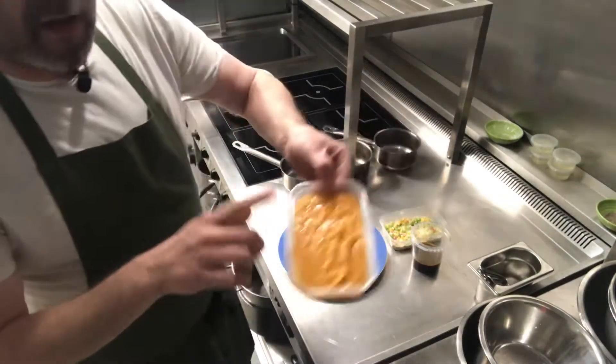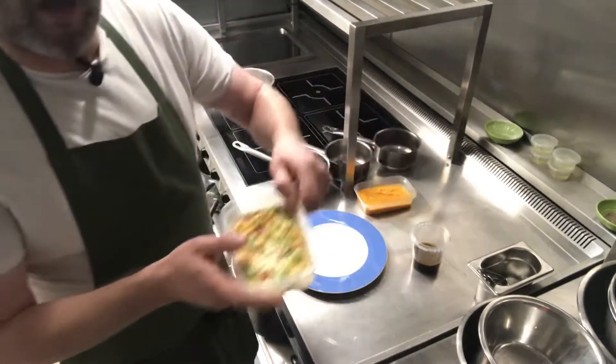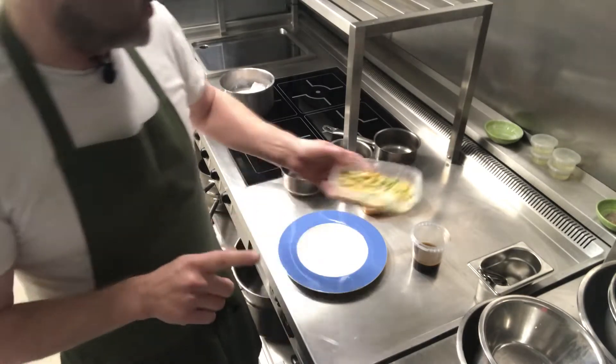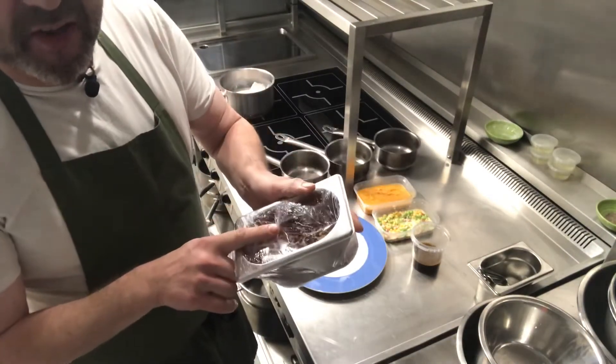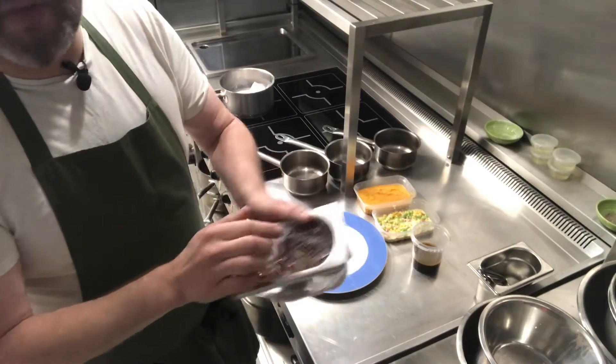Then we've got our sweet potato mash, our vegetable succotash, and then in a completely different container we have our chopped pecans.